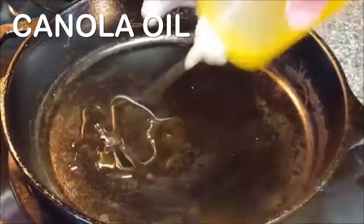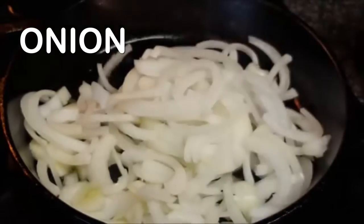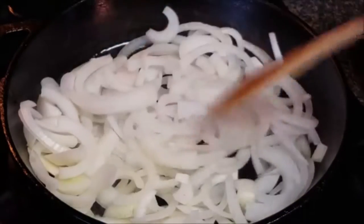On the stove top in a skillet, add a little oil over medium high heat. We're going to caramelize some onions — this will take about 45 minutes.